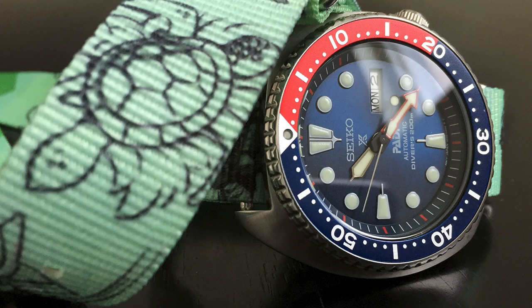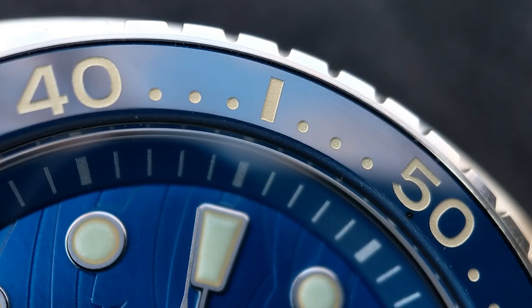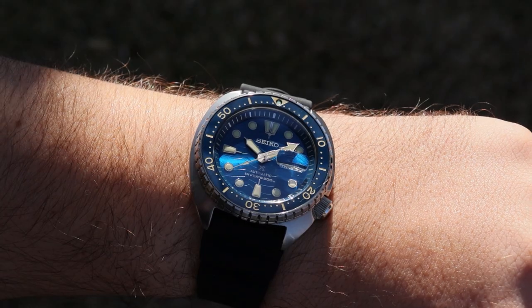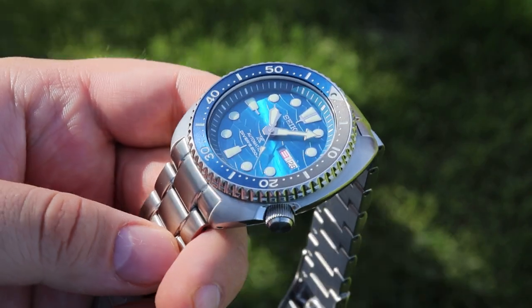I have been an owner of the original PADI Turtle, and in fact I have owned more Turtle models than any other Seiko, be it a diver or a different type of watch. It is a model that I find particularly fun — it carries this X factor that we search for, with a very low relative retail price versus a high amount of wearability and satisfaction on wrist. You're not spending a lot of money but you're getting a lot of watch and a lot of enjoyment.